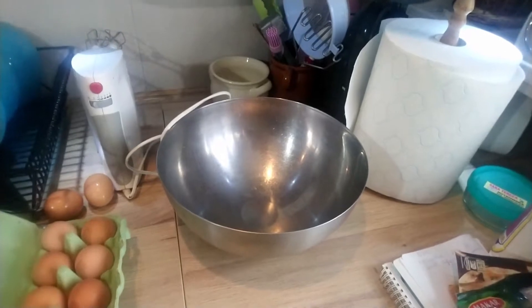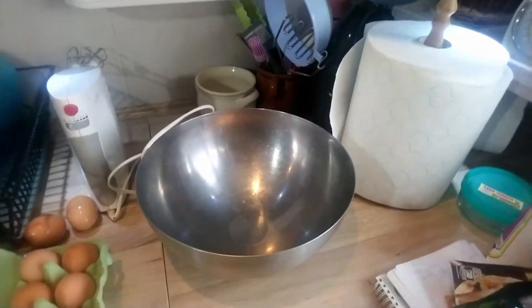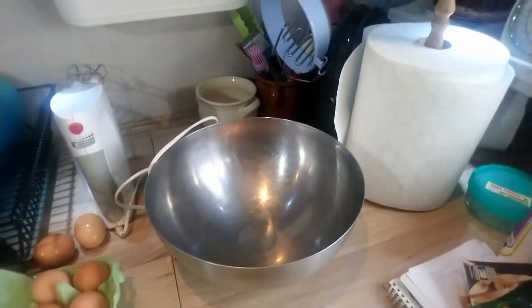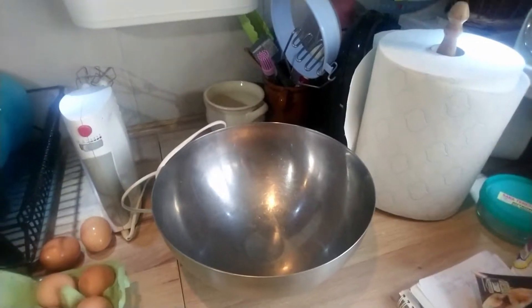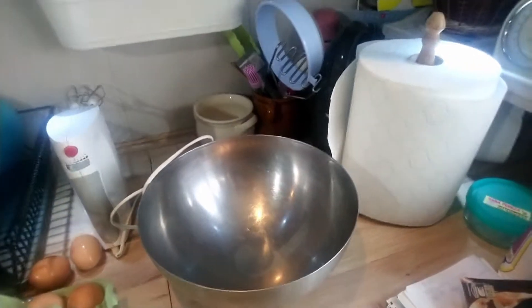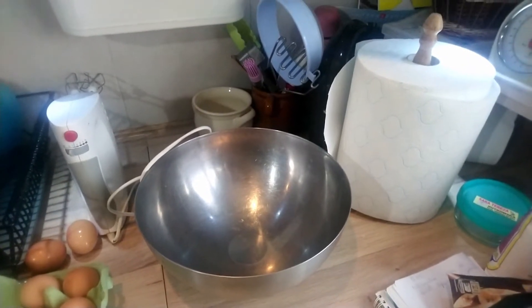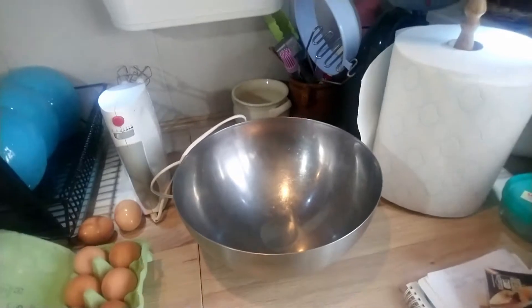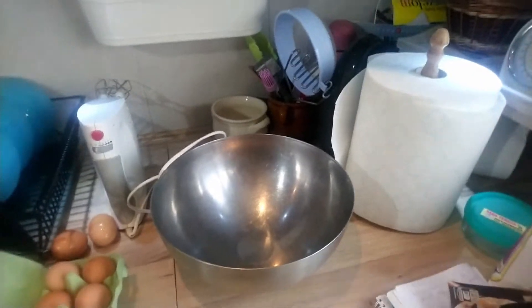First and foremost, I'll be making two batches of cupcakes, which is two dozen cupcakes — so 24 cupcakes. This is baker's dozen, which is 13, so two baker's dozens of muffins would not be 24 but in fact 26. But that doesn't make sense. Therefore, I'll be making two dozen of muffins.